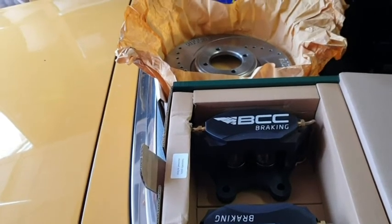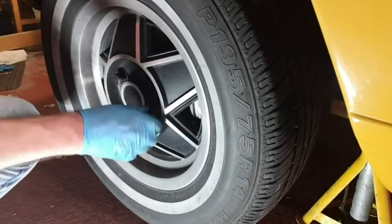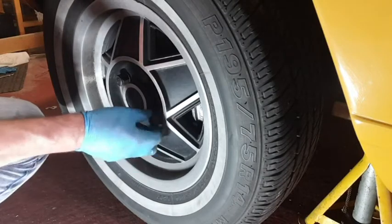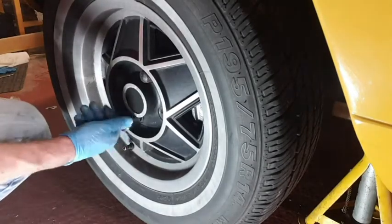First things first, let's take the wheel off and take the old offending items off. I've already loosened off the nuts when it was on the ground, got the car on axle stands. Let's just get the wheel off.